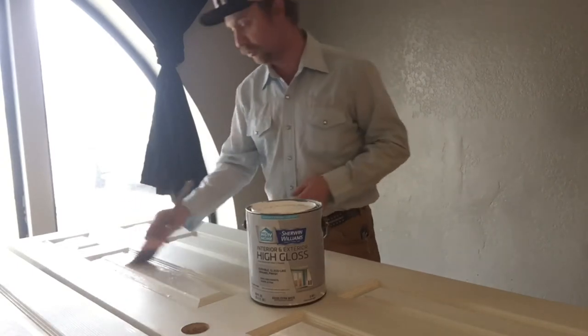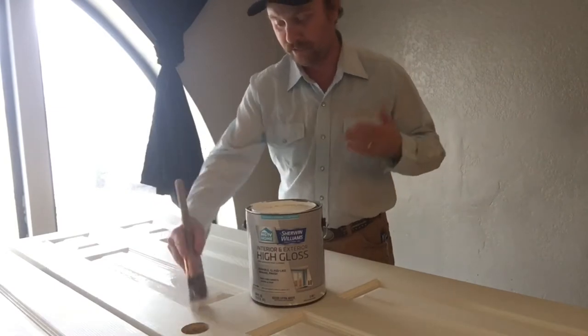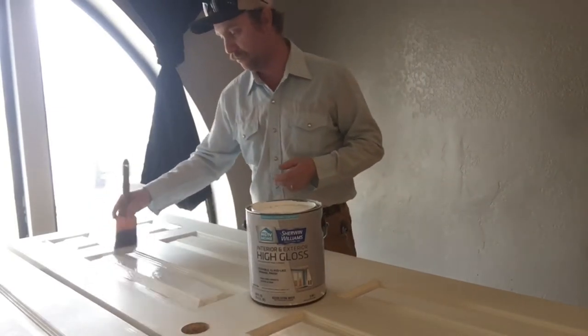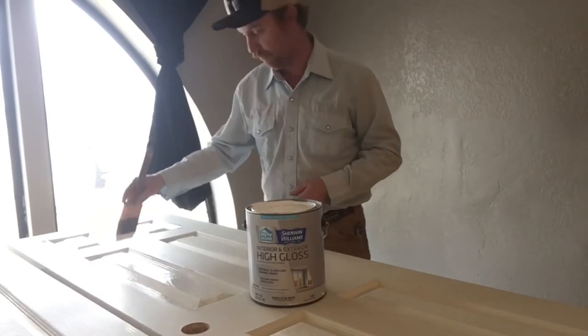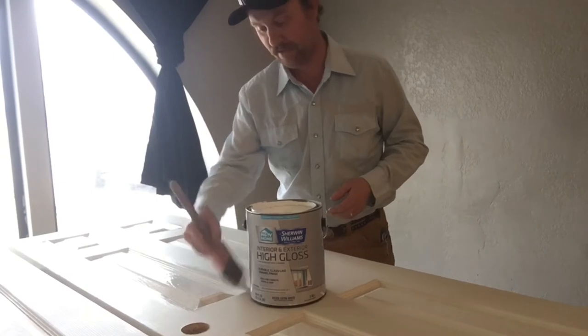I also add flow-trol to my paint. It helps lay down the brush marks and causes the paint to be self-leveling, so you don't have brush marks visible in the paint when you're finished.